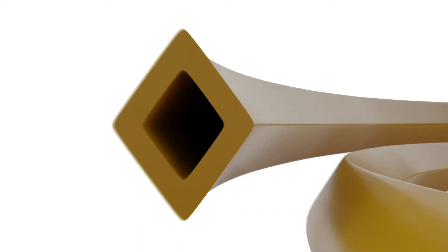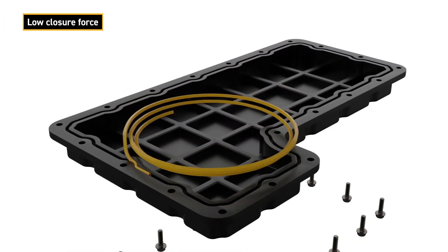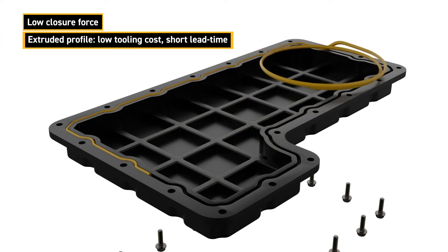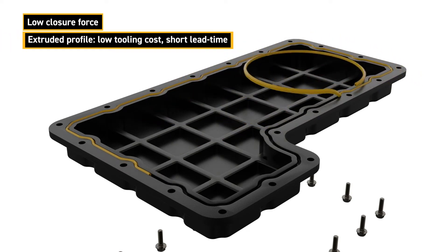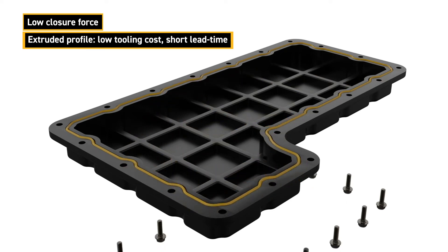A hollow extruded cross-section gasket is used for applications requiring a low closure force due to flexing of the mating components or creep resistance. The extruded length provides a low tooling cost, short lead time solution for long length perimeter applications where molding is not practical.